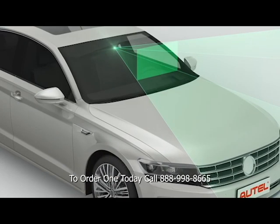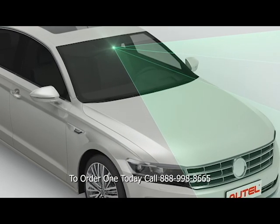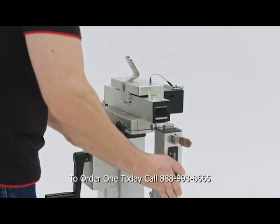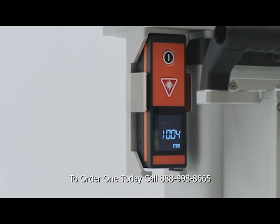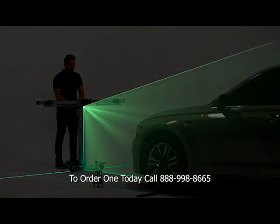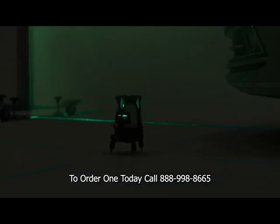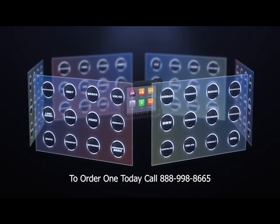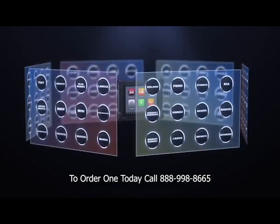MA600 provides Lane Departure Warning calibration for camera-based systems. Within two minutes, one person can perform accurate frame placement with Maxisys Advanced Laser Measurement Procedure.